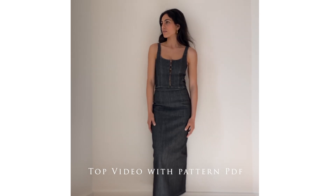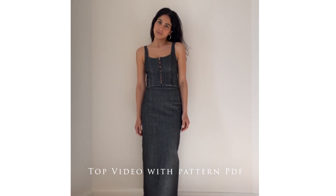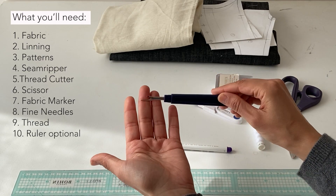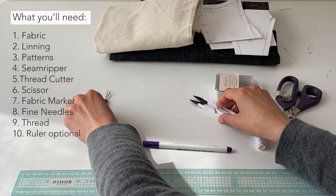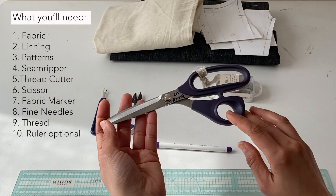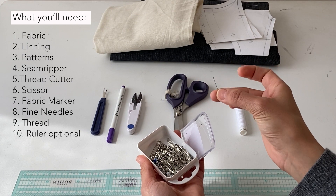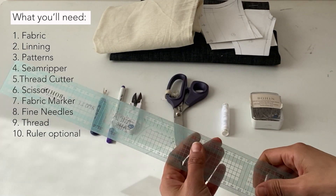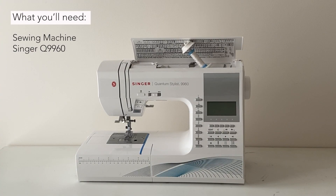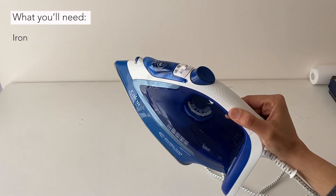Hello everyone and welcome back to my channel, my name is Fatima and in today's video we are going to do the top which matches the skirt from the last video. We are needing fabric linen and the patterns, a seam ripper, a cutter, a very sharp scissor, some thin needles, a white thread or any color, my ruler, a Singer sewing machine, an overlock machine which is optional, and my iron.